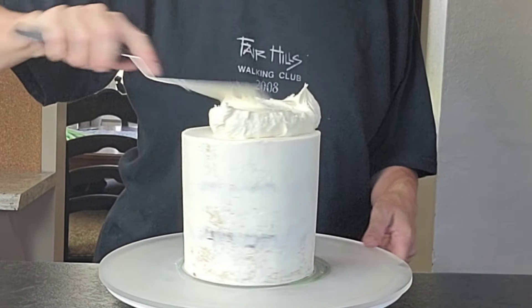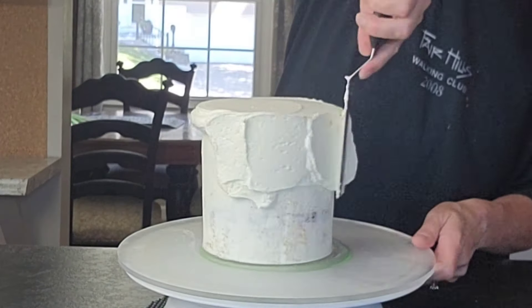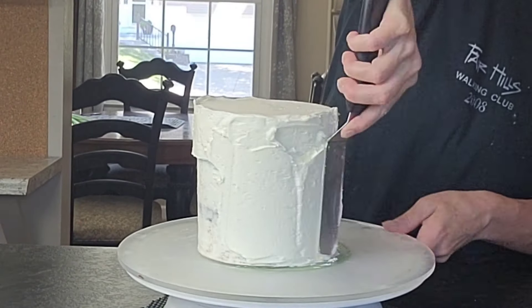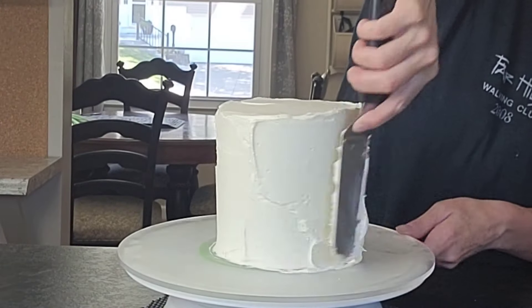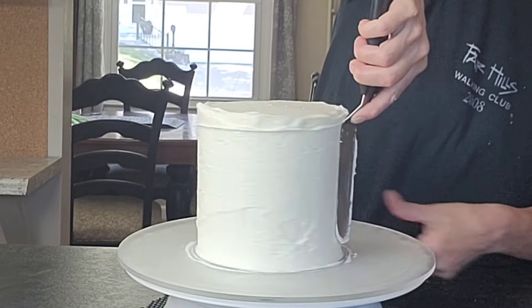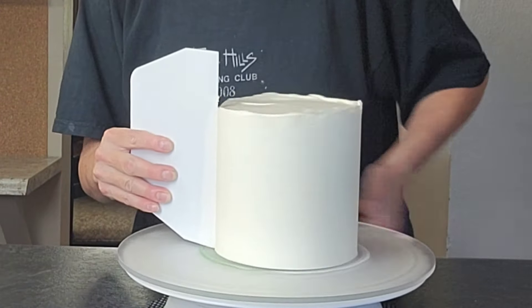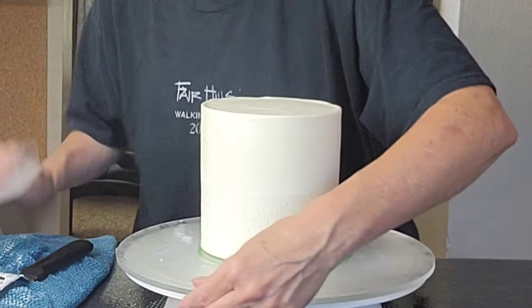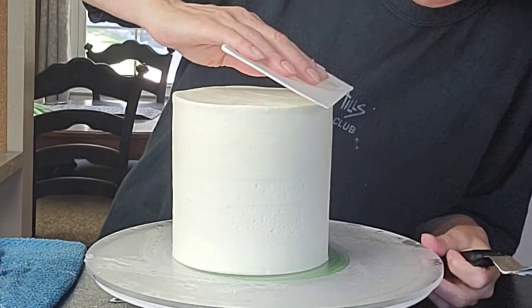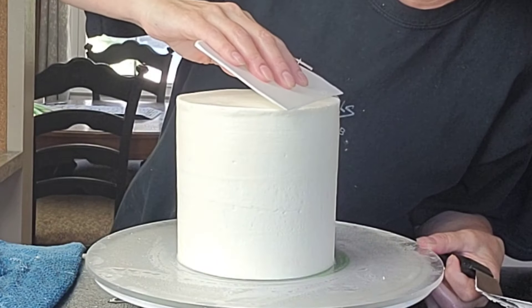We're going to start by putting the final layer of buttercream on our top tier. This cake is already pre-filled and crumb coated just to save time. This is my American buttercream and it's a bubble-free recipe most of the time — 99.9% of the time it does not have bubbles. I will leave a link to where you can get that recipe in the description and I'll try to add an iCard on the video so you can get to that tutorial.